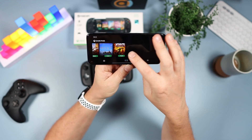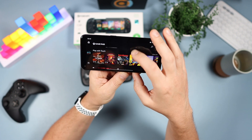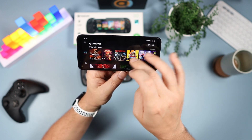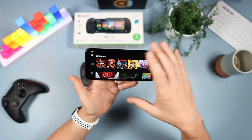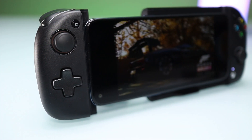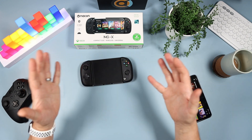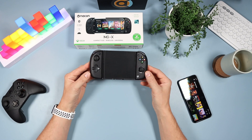So if you go down through it, you have the games you've played before, the recently added ones, day one releases, and play with touch. So if you haven't got a controller and you want to use touch, these are the games that will use the screen as the controller. But this video isn't about using the screen — it's about using a controller, because for me I find it quite difficult to use the touchscreen. I much prefer a tactile controller, and that's where this bad boy comes in.